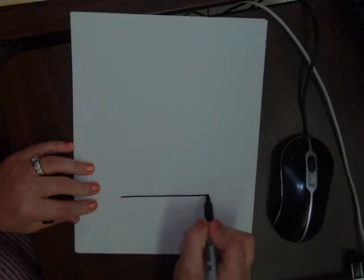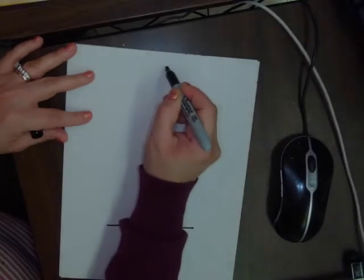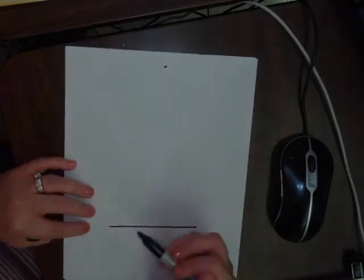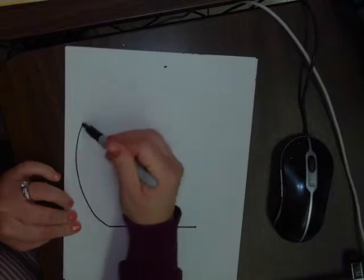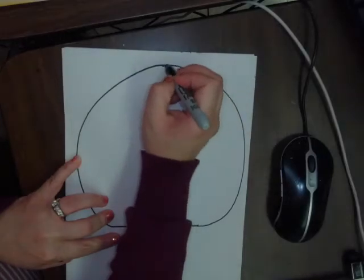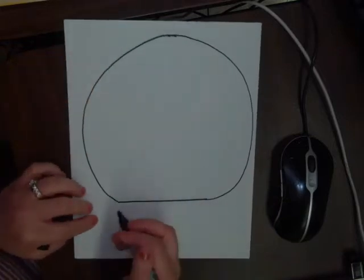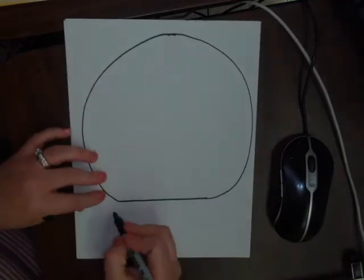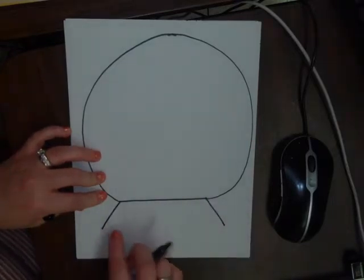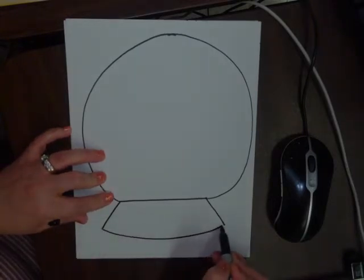We're going to start with a horizontal line. Once you have your horizontal line, we're going to draw a little dot at the top of the paper — that will help us draw a big circle. We're going to connect our line to our dot with a circle, going up and around. Try your best; it doesn't have to be exactly perfect. On the bottom we're going to draw diagonal lines going towards the corner of the paper — make sure they're almost the same length — and then connect them with a slightly curved line.